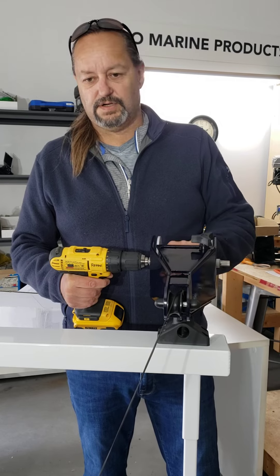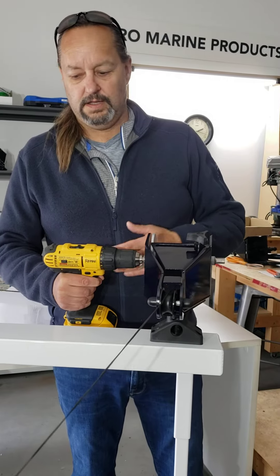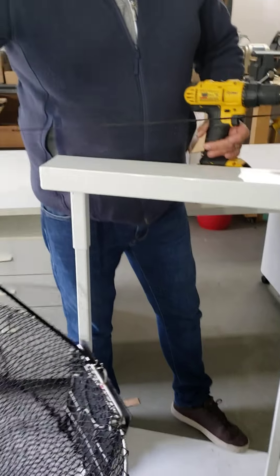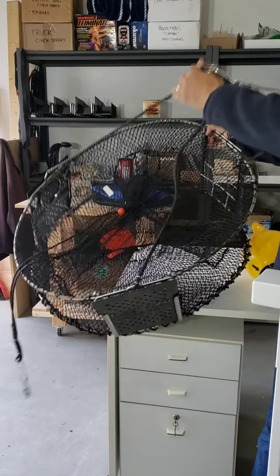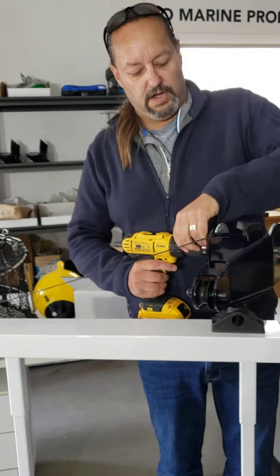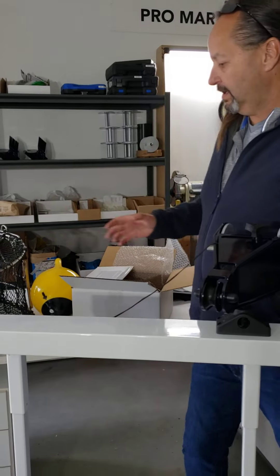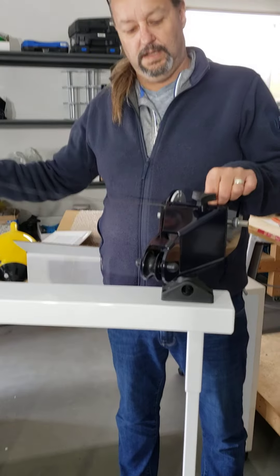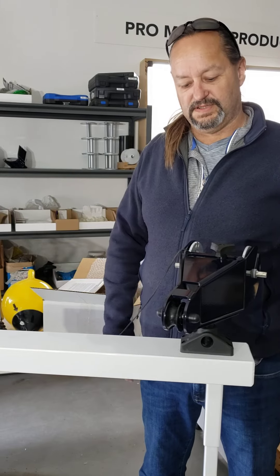Any time you try to rush things you're going to have more issues, so take your time bringing it up. As you get to the top, it'll come right up — reach down, grab your harness, your bridle, and your trap. I basically leave mine attached if I'm putting the trap back in. Pull the trap out, take your drill off, go ahead and empty it, rebait it, and get it ready to put back in. Your line is still attached, so just rebait it and repeat the procedure.